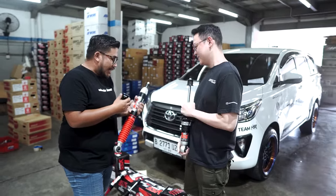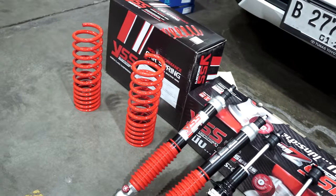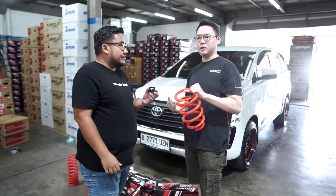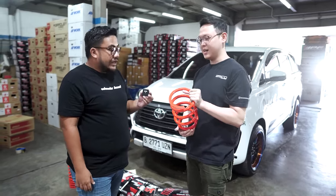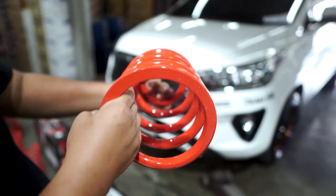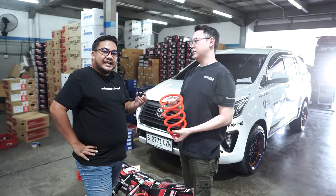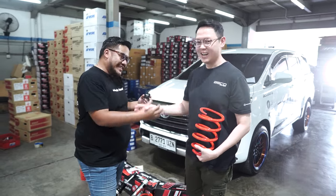Ini berarti dari Z-series, lengkap sama lowering kit juga. Ini juga ada lowering kit karena kita sudah ngobrol-ngobrol — katanya sering lewat tol, dan kadang-kadang juga keperluannya untuk balap. Lowering kit itu udah pasti, supaya downforce-nya juga lebih maksimal.